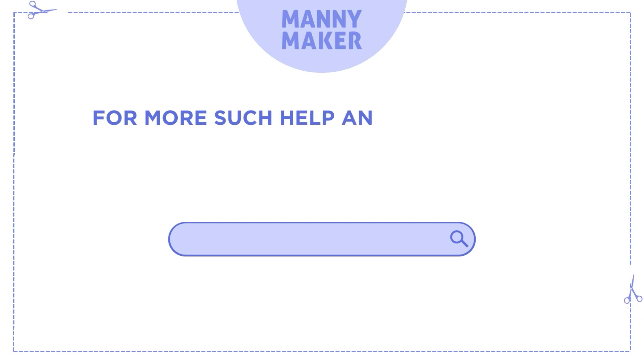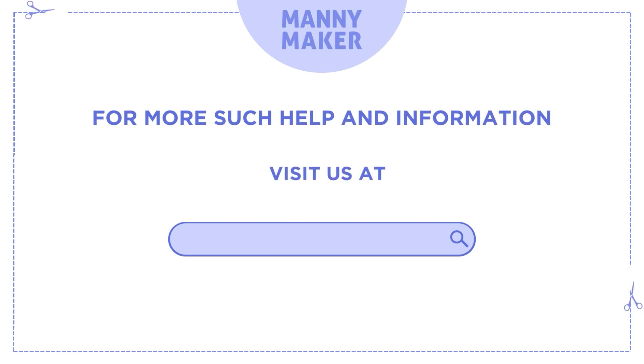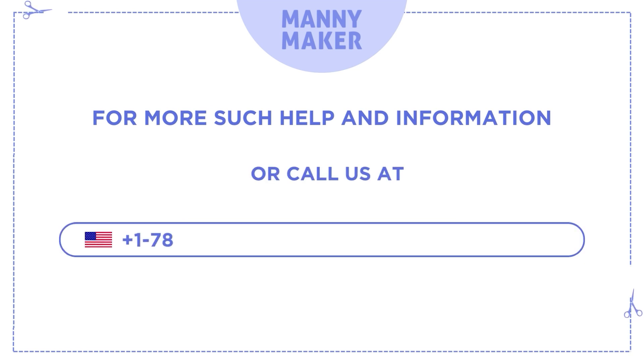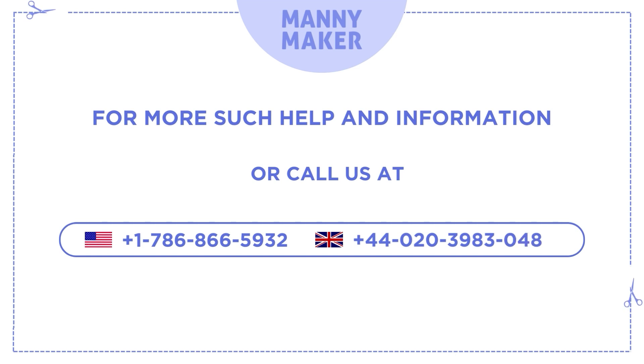For more such help and information, visit us at www.manimaker.com or call us at +1-786-866-5932 or +44 020-3983-0480, and follow us too.